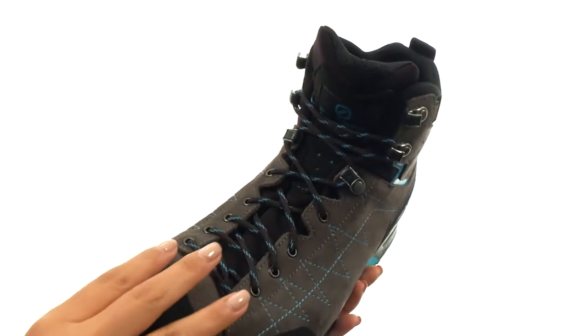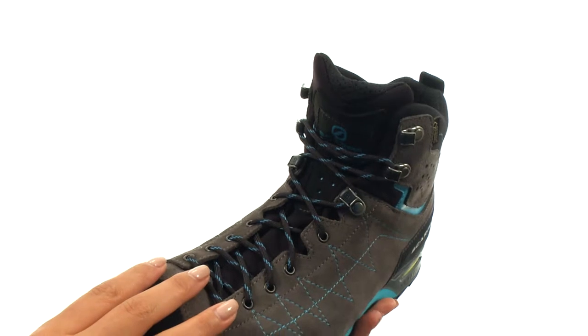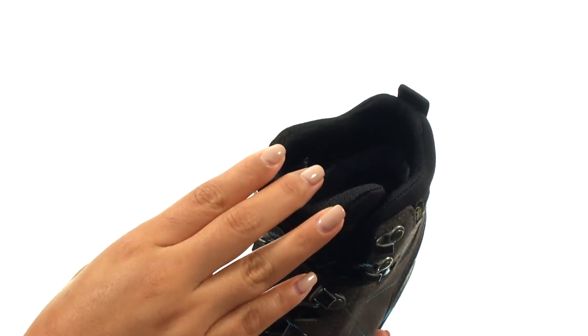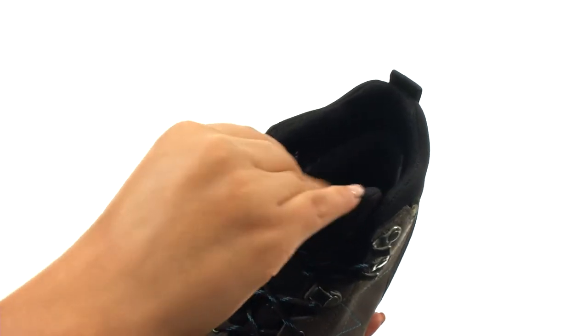There's a lace-up closure to provide a secure and adjustable fit. They offer the Cortex Extended Comfort Membrane that ensures waterproof breathability in wet conditions. There's also a padded tongue and a padded collar for additional comfort.